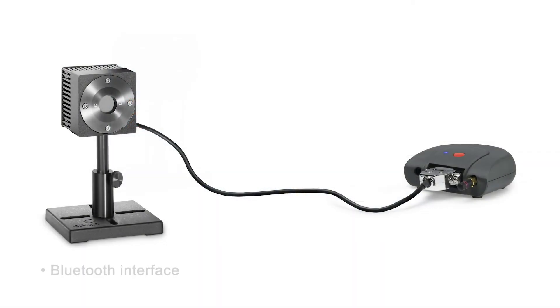In some applications, a cable connection between the sensor and the meter is just not a practical option. The Quasar uses a wireless Bluetooth connection for applications where cable connection is impractical.